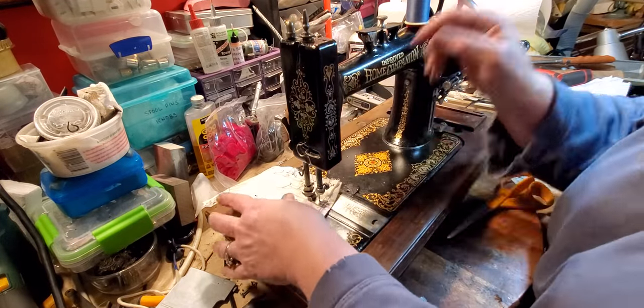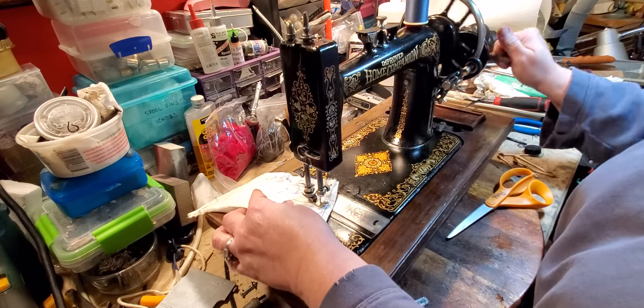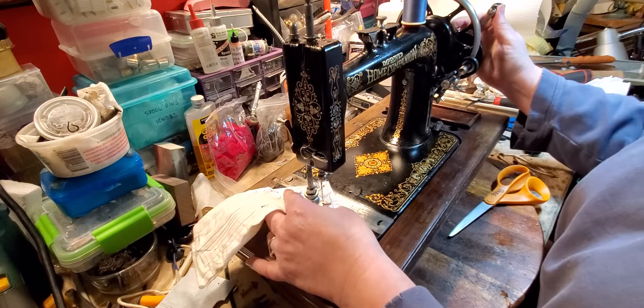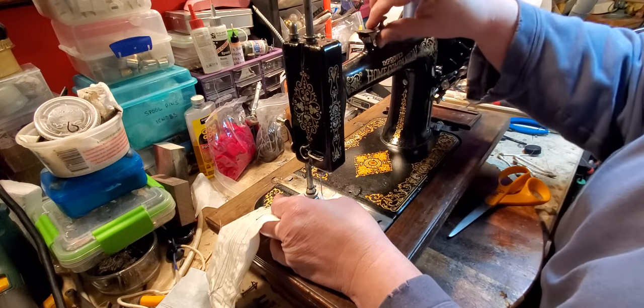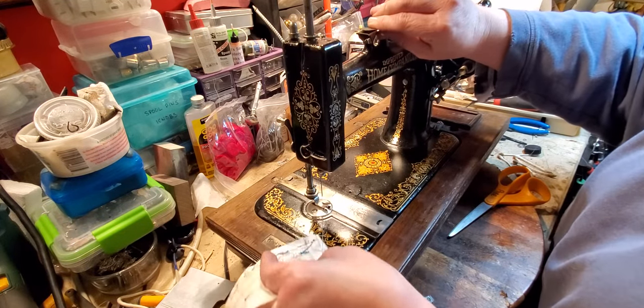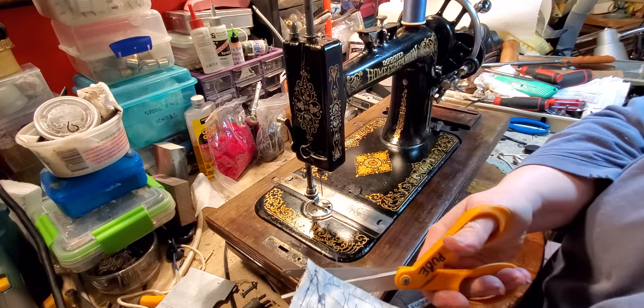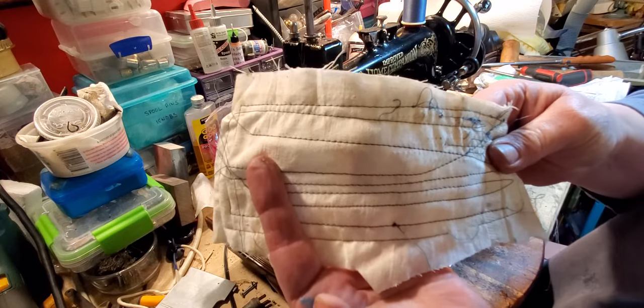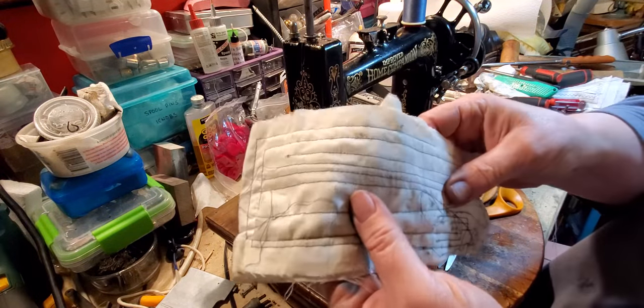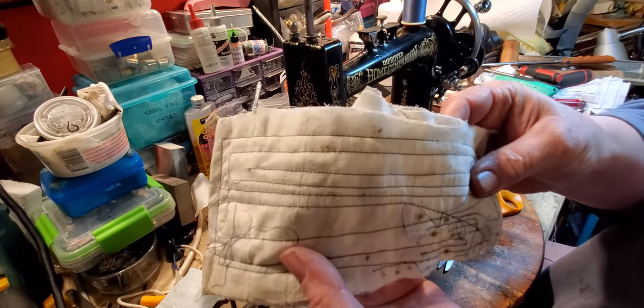It makes beautiful stitches. Now, you don't have reverse — if you go in reverse you're going to lock up and make knots in your bobbin area, so you don't want to do that. These are the stitches on top, and these are the stitches on the bottom.